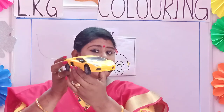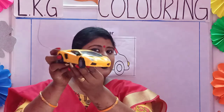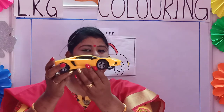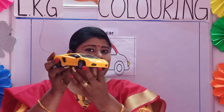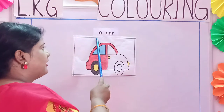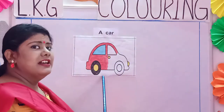Now can you see children, what is it? Can you name it? It is a car. Do you like playing with cars? So our next topic is a car and we will color the picture of a car.